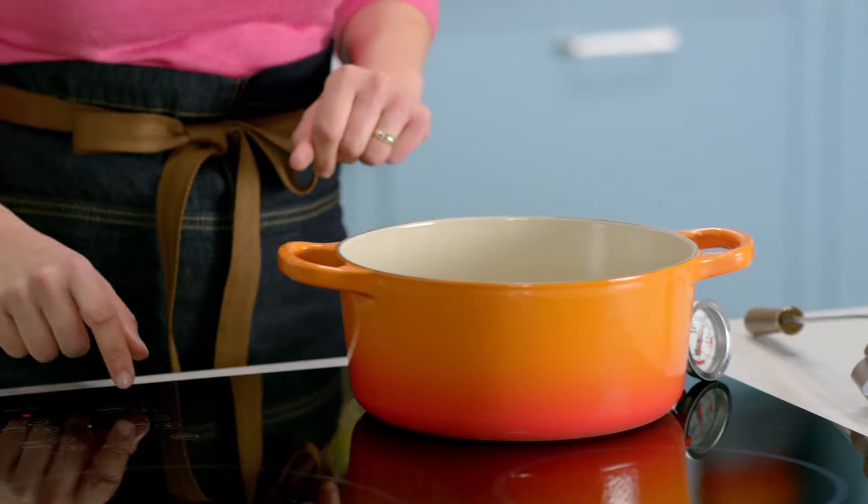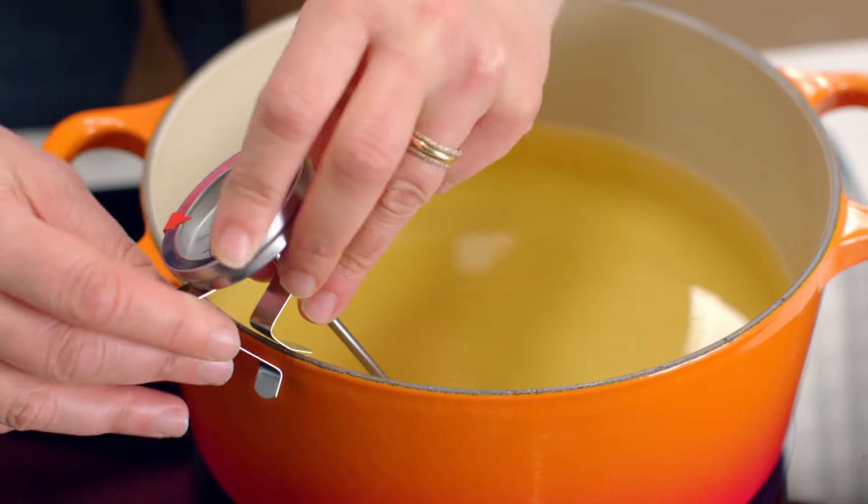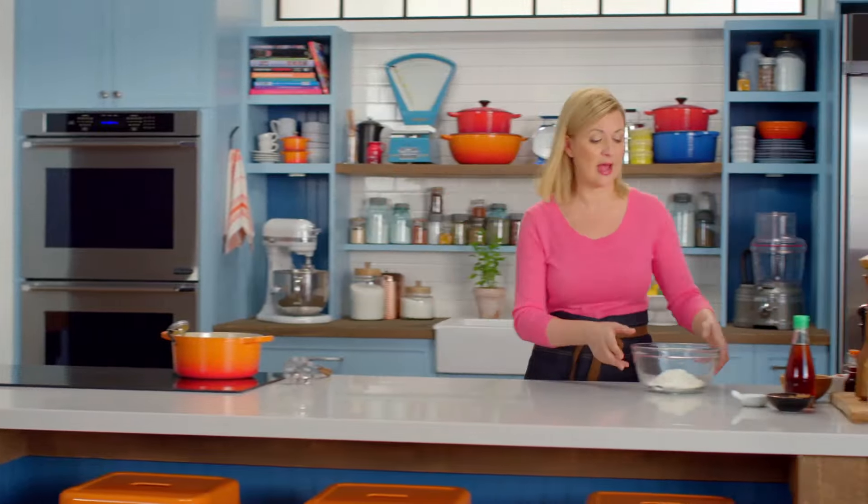To get started, I need to preheat my oil and bring it up to 180 Celsius. While that's heating, I can make the batter.